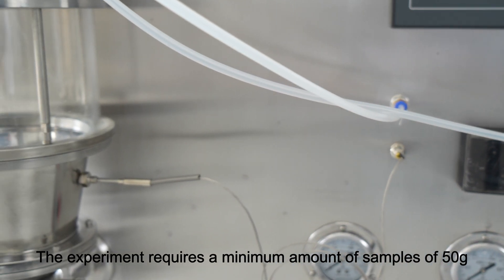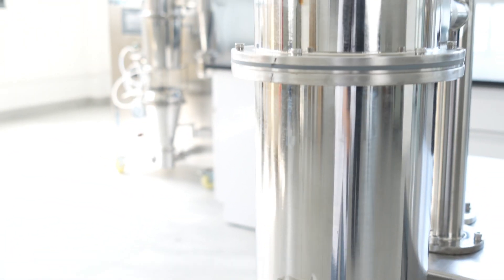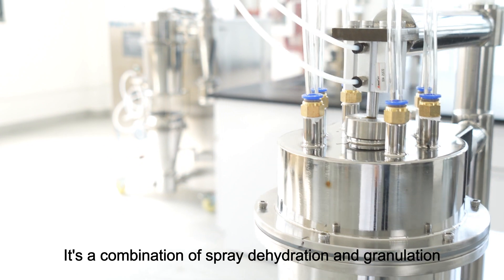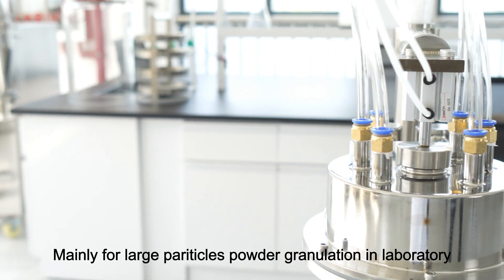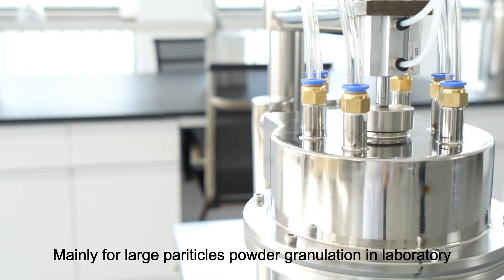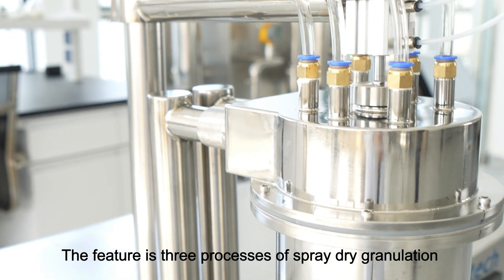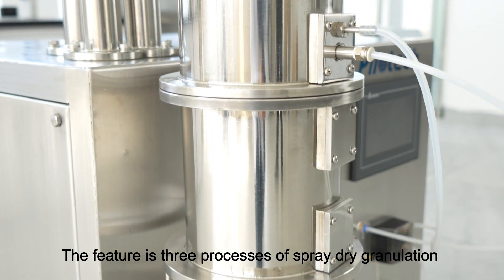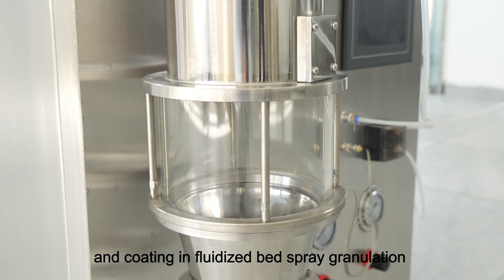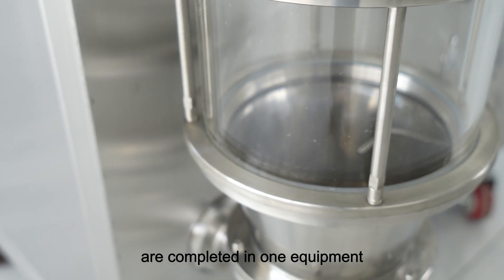The experiment requires a minimum amount of samples of 50 grams. It's a combination of spray dehydration and granulation, mainly for large particle powder granulation in the laboratory. The feature is that 3 processes — spray dry, granulation, and coating — in fluidized bed spray granulation are completed in one equipment.